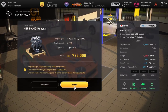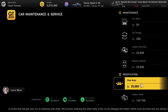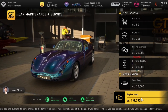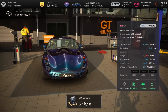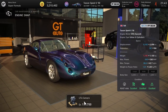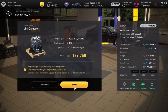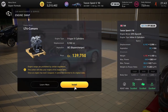Next up we've got the TVR Tuscan Speed 6, getting an engine swap from its already pretty out-there 360 horsepower all the way up to 649 horsepower, courtesy of the LT4 Camaro engine. You can whack superchargers on this and everything, probably taking it up to about 800 horsepower in an already pretty nuts car. TVRs are not to be trifled with.